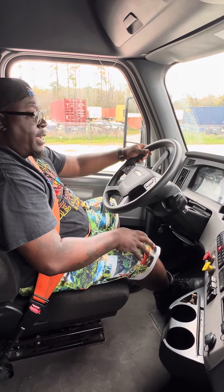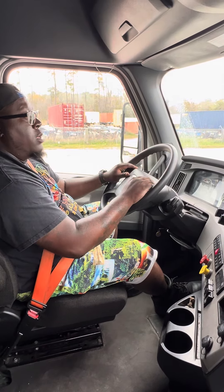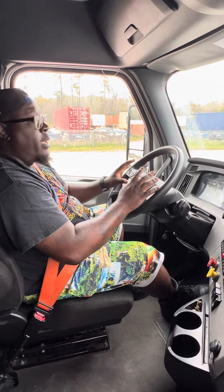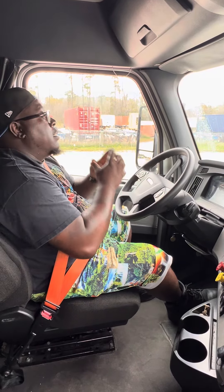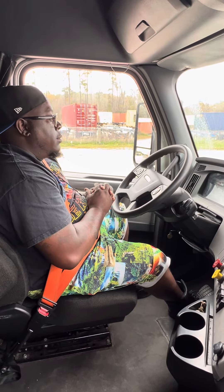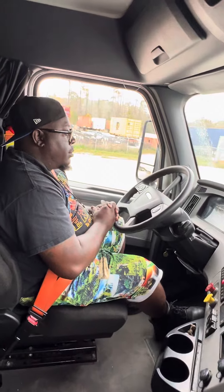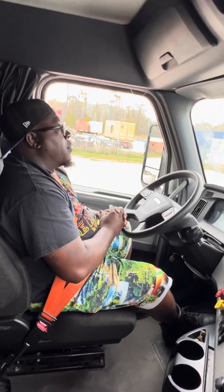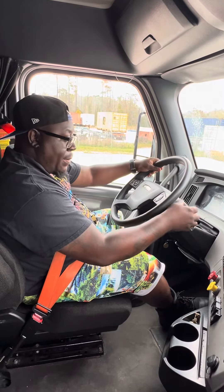We're going to do our service brake check. Put it in drive, go forward at five miles per hour — and my steering wheel shouldn't turn left or right. If it does, that means my brakes are out of alignment and need to be adjusted. My steering wheel didn't turn left or right, so my brakes are properly aligned. Put it back in neutral.